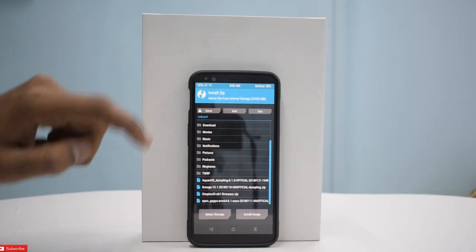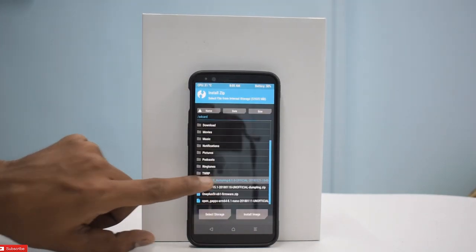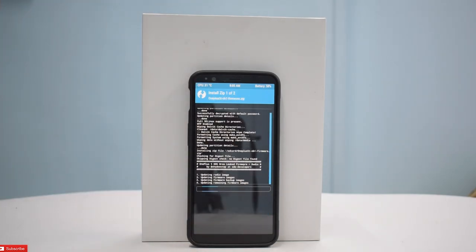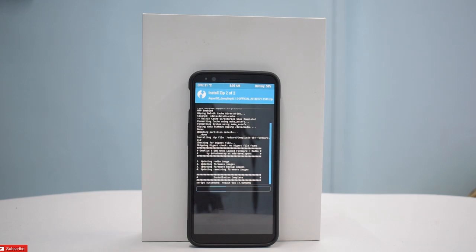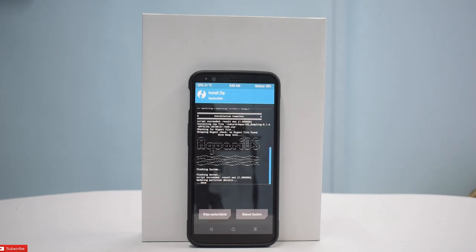The usual drill: wipe, advanced wipe, Dalvik cache, system, data — we won't wipe internal storage — and then install. We'll select the firmware and Aquari OS and swipe to install. This is probably a new ROM for me. I don't know the features; I've not seen their Google Plus page or their XDA developers page — because they don't have one.